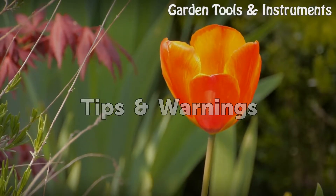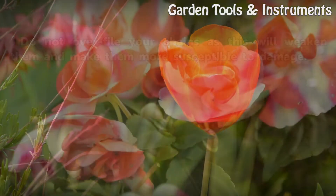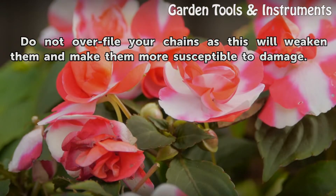Tips and warnings: Do not over-file your chains, as this will weaken them and make them more susceptible to damage.